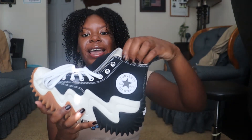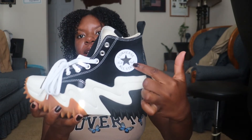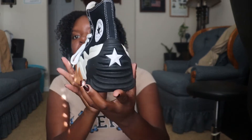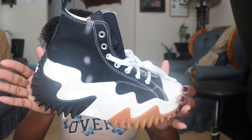I have to say, I do love the shoe. This is what it looks like and it has the Converse logo right here — All Star. This is the back and it has a cute little star on the back. The side looks like this.